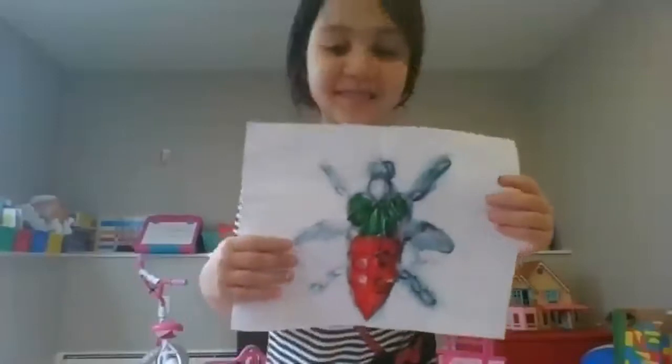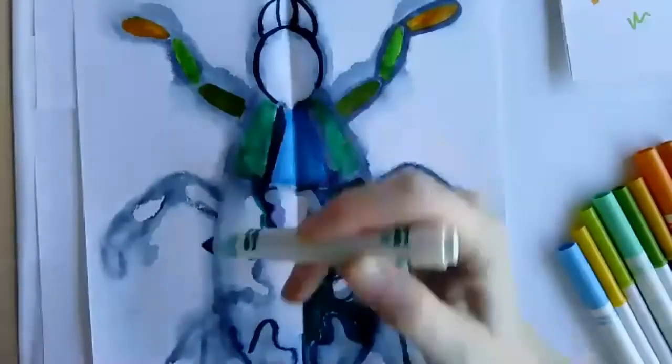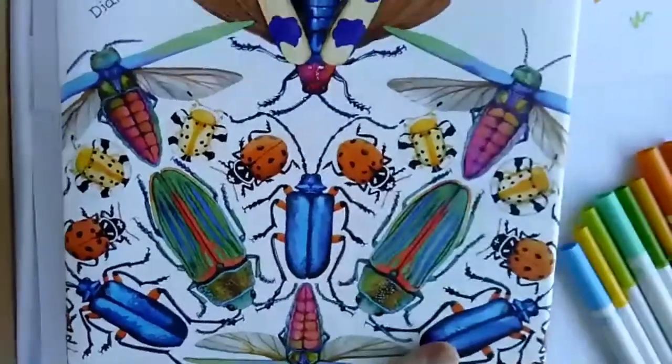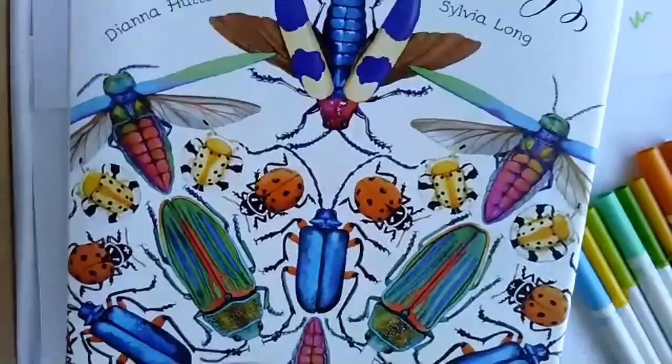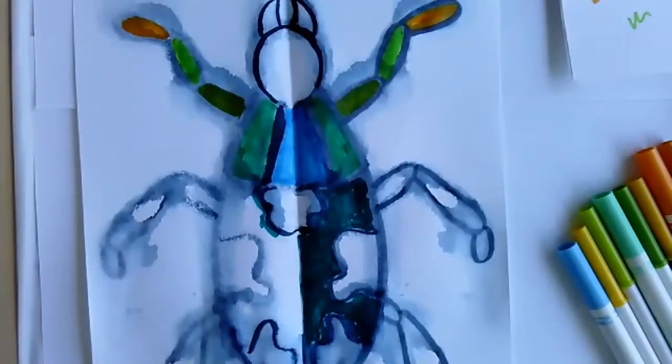I like having books like this around because it gives me lots of inspiration to work from. And butterfly is one of my favorite insects — butterflies are beautiful, they have a lot of colors.